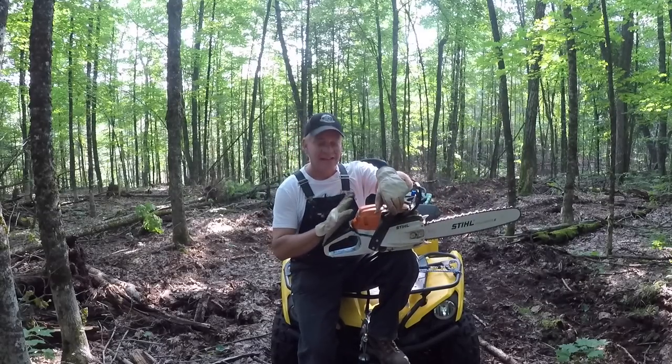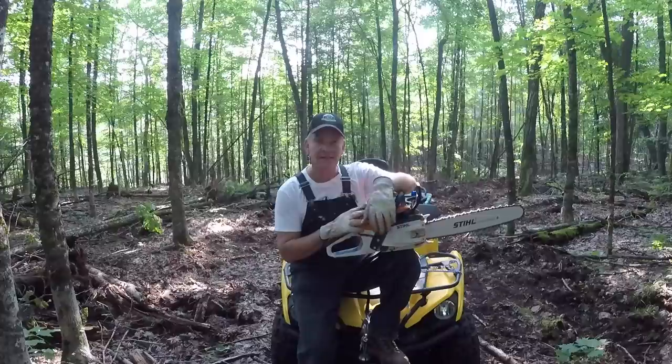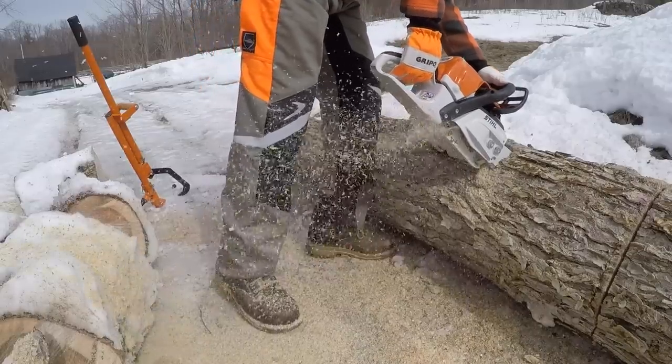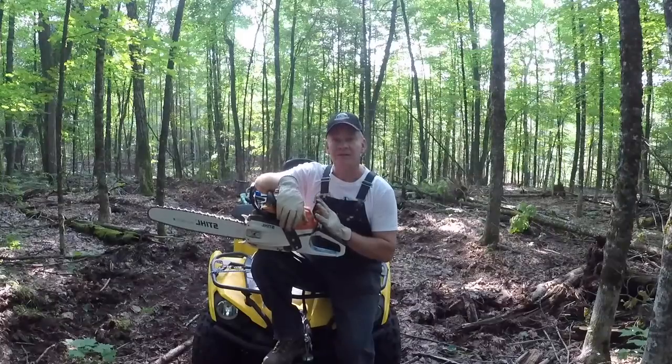Let's talk about saws. It's the MS261CM with an 18-inch bar. I picked it up last November and I've used it now for about 10 months through the rainy season in the fall, the bitter cold of February in the winter, and just through the hottest month of the summer here, July. This saw has been outstanding.